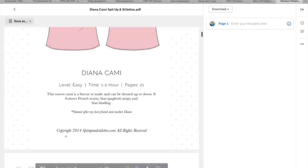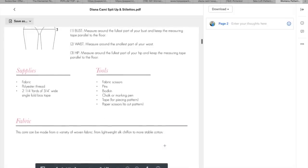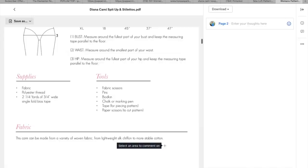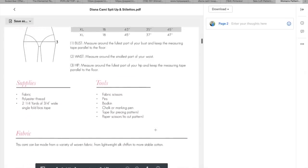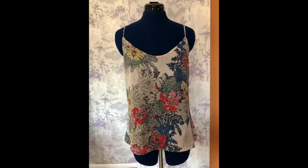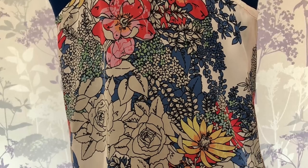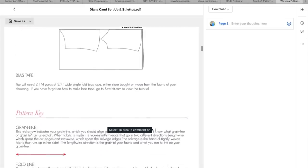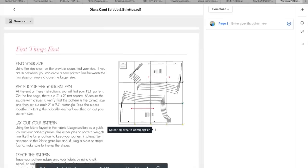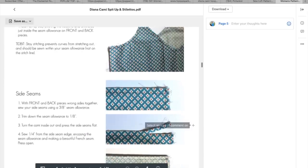Next up is the Diana Cami by Spit Up and Stilettos, hosted by another website now. It's designed for woven fabrics like a lightweight silk or a stable cotton. That goes from a 33 inch bust up to a 45 inch bust, and I've got this out of a meter several times. It uses bias binding to finish it and for the straps, and the back has a really nice racer back shape. I've got Mandy modelling it for me today. I love this top but it's not very bra friendly unfortunately — this is some fabric I got from the remnant bin. The cutting directions aren't very efficient so if you just cut it side by side you should be able to get this out of a meter.